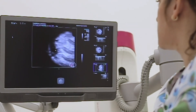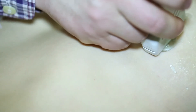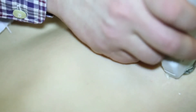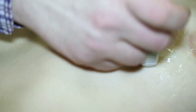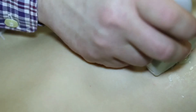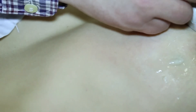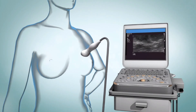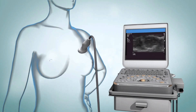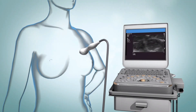If your health care provider wants even more information after a diagnostic mammogram, you may have an ultrasound. This is the same painless procedure used to monitor a baby's progress during pregnancy. For an ultrasound, you lie down, a warm gel is applied to your breast, and a device like a microphone is moved gently over your breasts. Painless sound waves move through the breast and echo back to a monitor where pictures appear. Ultrasound can show that a breast lump is only a harmless fluid-filled cyst, or that more tests are needed.